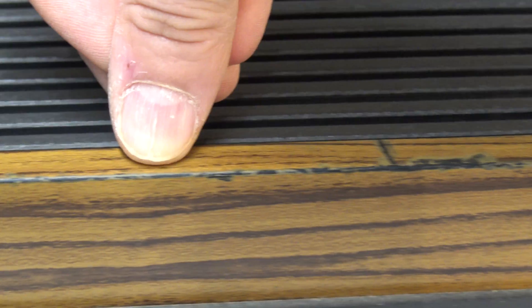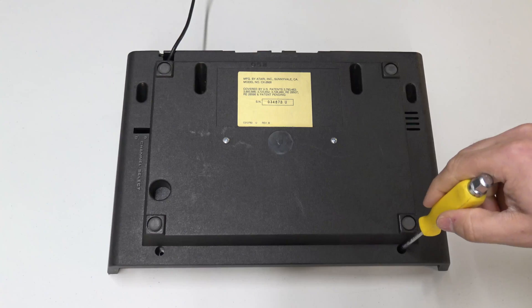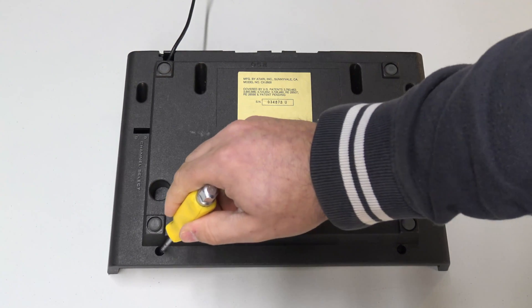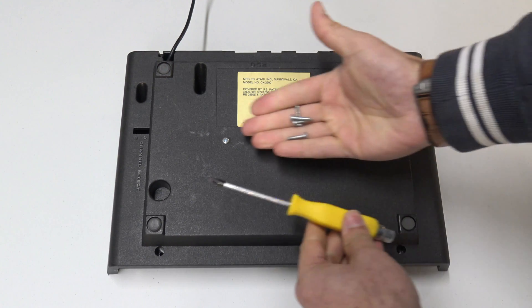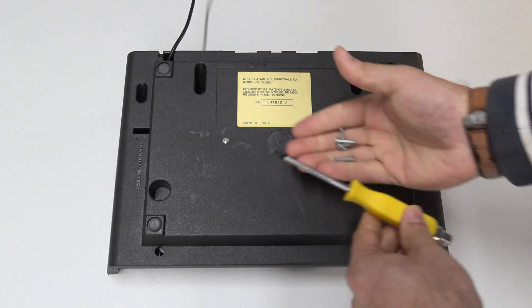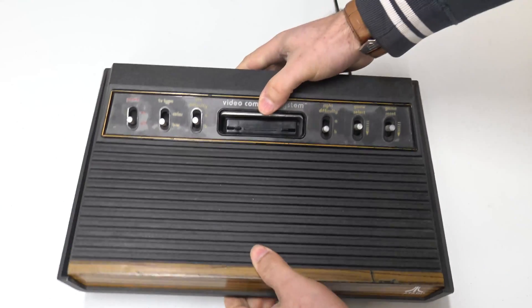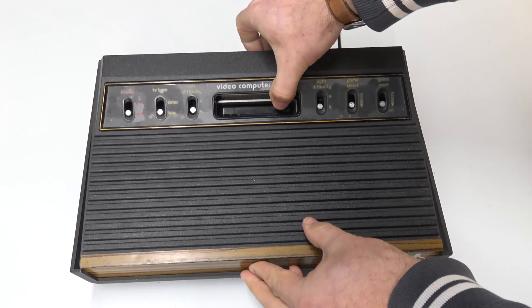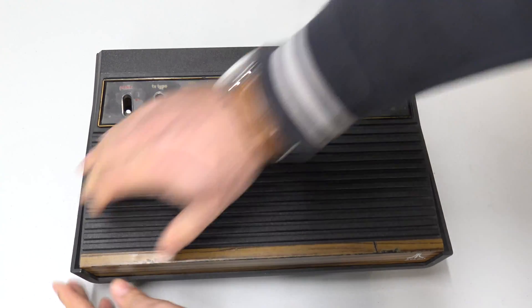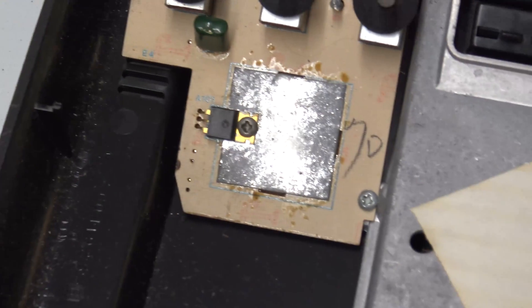There are four screws on the back — all we've got to do is pop those out, and as if by magic, let's turn this thing over and have a look inside. Being very careful to remove the top cover so as not to damage any of the switches, we can see there's really not a lot in there. There's a voltage regulator...